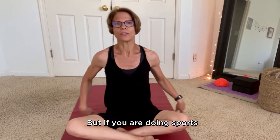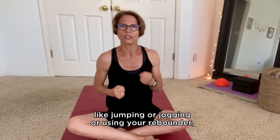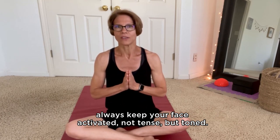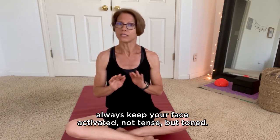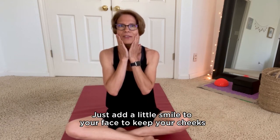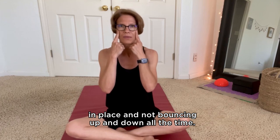But if you are doing sports where your face muscles are sagging down — like jumping, jogging, or using a rebounder — always keep your face activated. Not tensed, but toned. Just add a little smile to your face to keep your cheeks in place and not bouncing up and down all the time.